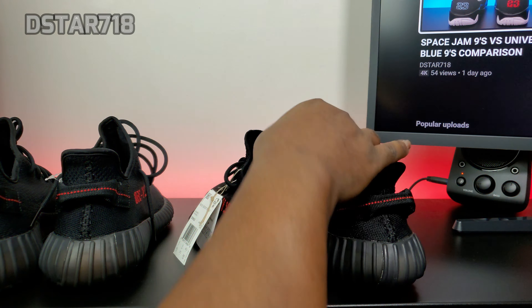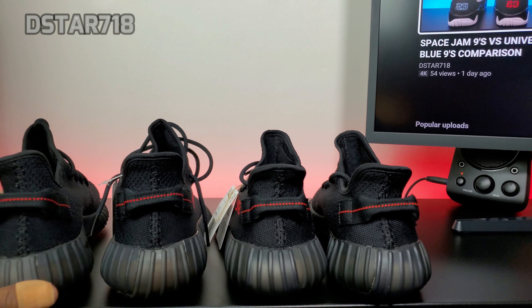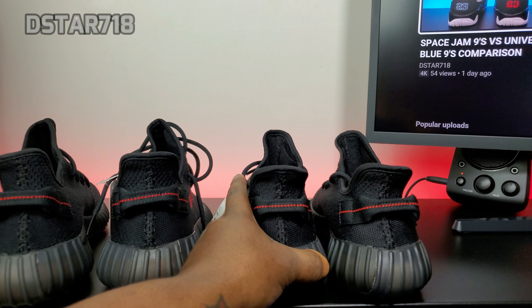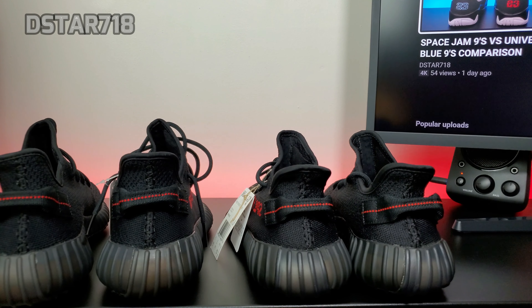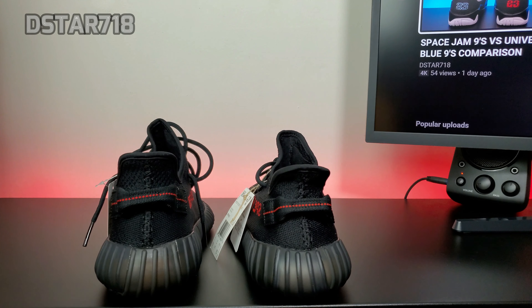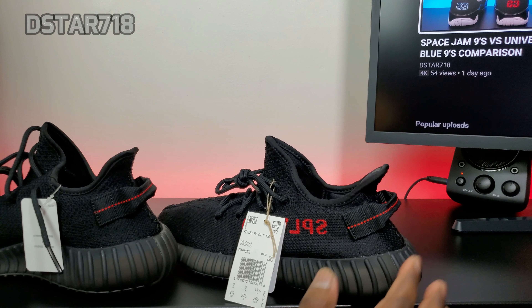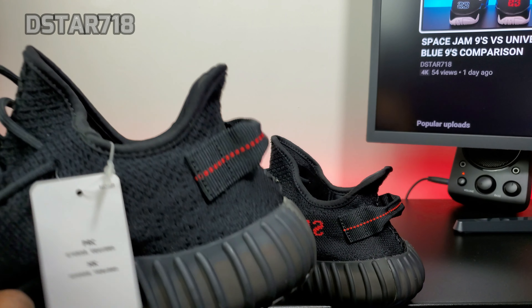You have the 2020 on the right and the 2016 on the left. I'm going to do one of each shoe. Let me start off with the tag.